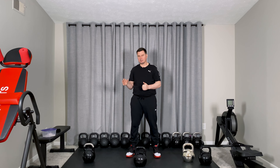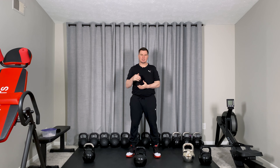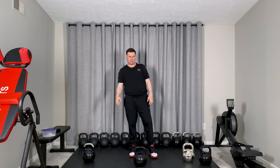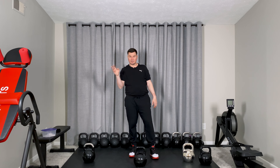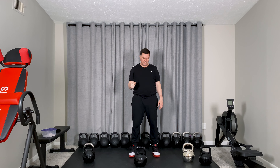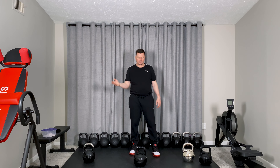Before we start talking about technique points, I want to talk a little bit about what kind of equipment you need for this exercise. I get a lot of questions online about what kind of kettlebells to use, which is really interesting because right now there are a lot of different kettlebells on the market.